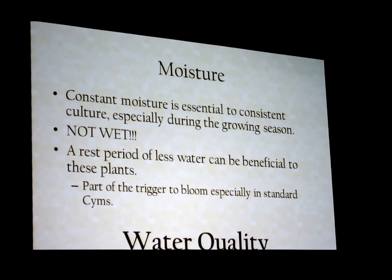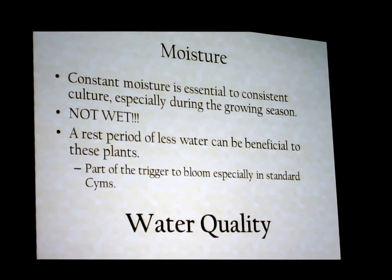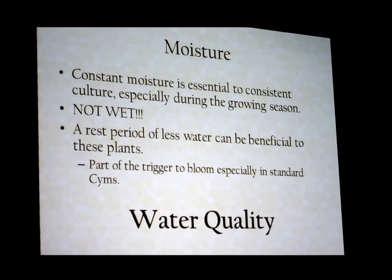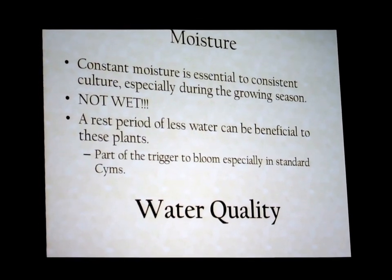The advantage of RO over rainwater is control — if I collect rainwater off my roof, I don't know what the roof tiles are putting into it or what it collected on a given day. With RO, I like to know exactly what I'm giving my plants.